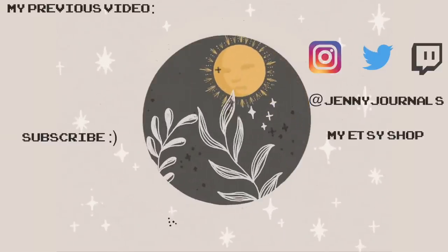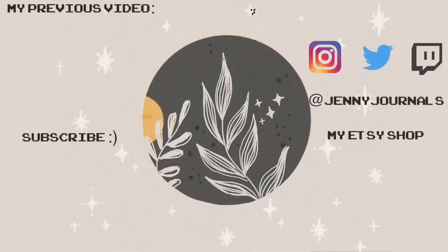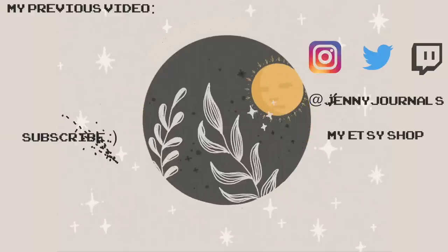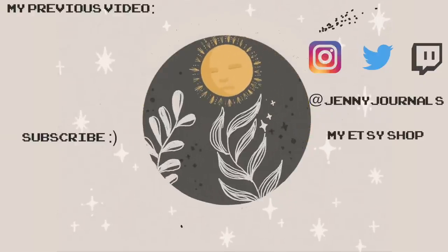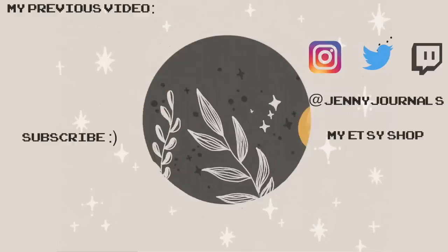Thank you guys for watching and I hope you guys enjoyed this video. If you decide to recreate my October cover, definitely tag me because I'd love to see your recreations. I'll see you guys in the next one.